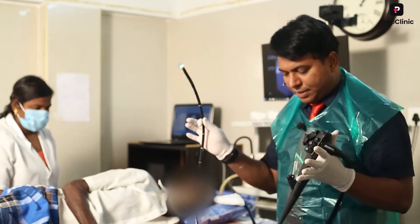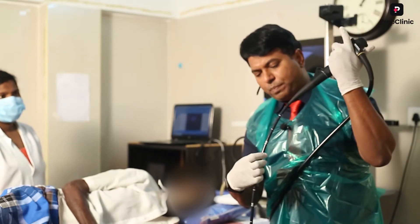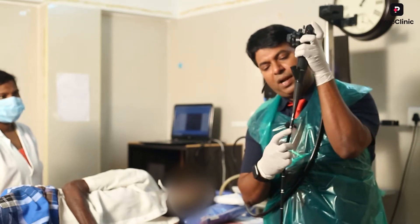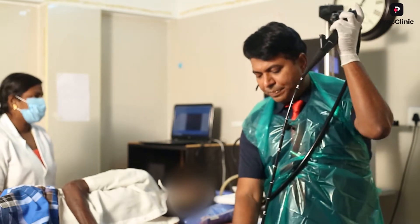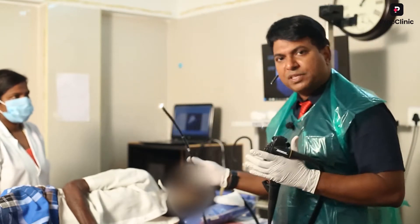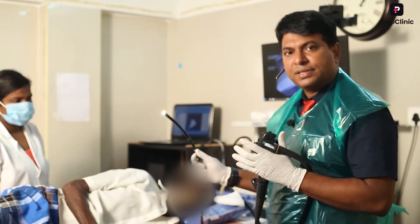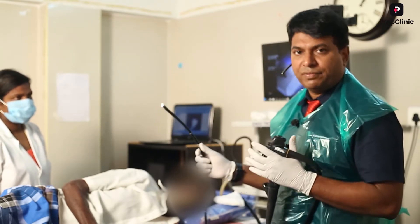The length of this scope is 100 centimeters - you can see the mark here, it is a one meter mark. With this scope, I can examine this patient from the esophagus and stomach up to the duodenum, second part, third part.